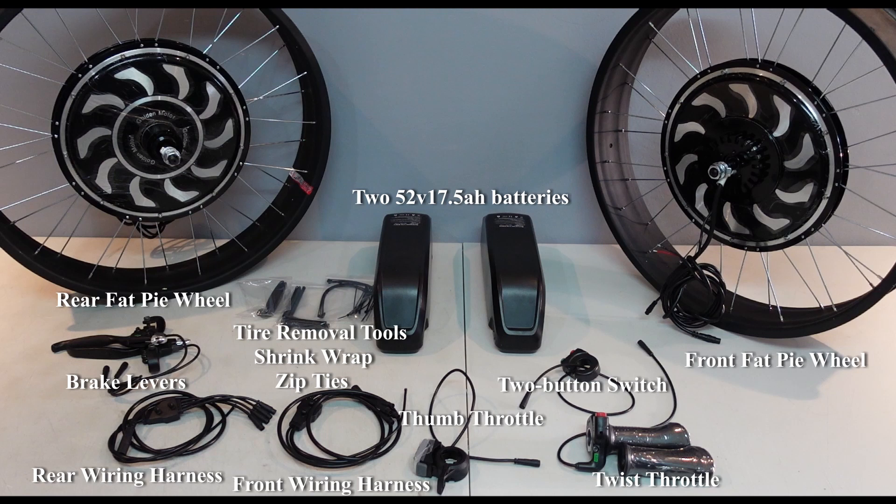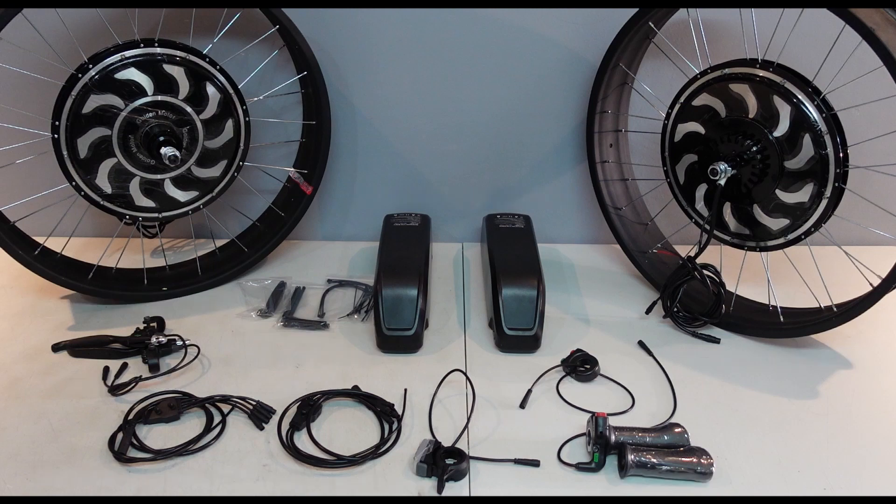We tried to put a twist throttle on this one but we weren't able to because of the integrated shifter, so we put a thumb throttle on there. We also put a cruise control button on there and had to splice in two wiring harnesses together. We also used the brake levers, some brake tire removal tools, zip ties to clean it up, and torque arms as well.